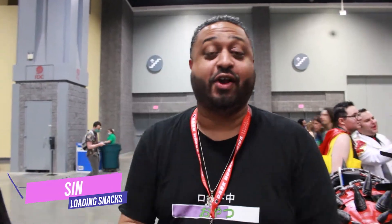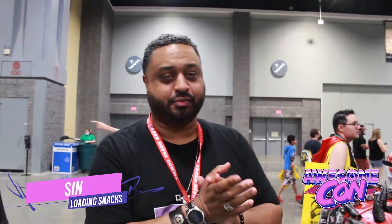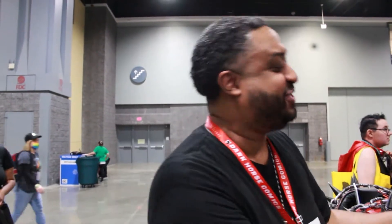What's going on everybody, your boy Sin here at AwesomeCon 23. And while walking the floor, a friend put me on to something quite interesting, and of course I had to bring it to y'all, so please sir, introduce yourself to everybody at home.